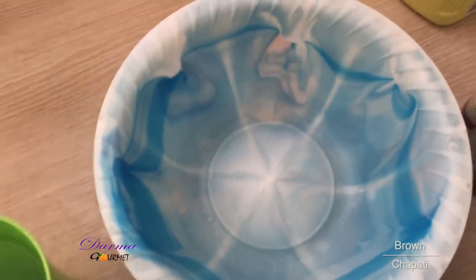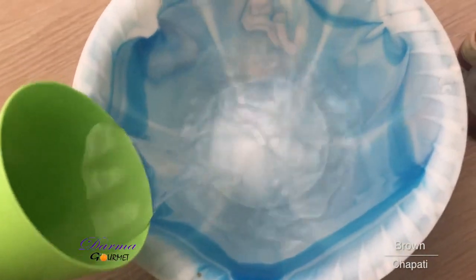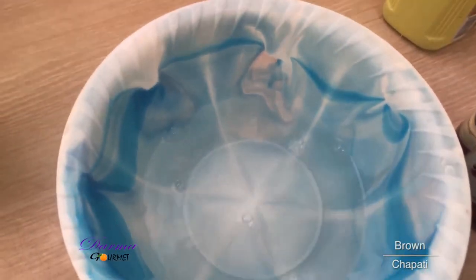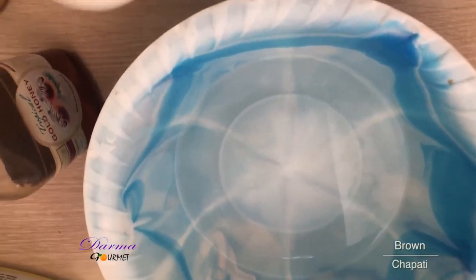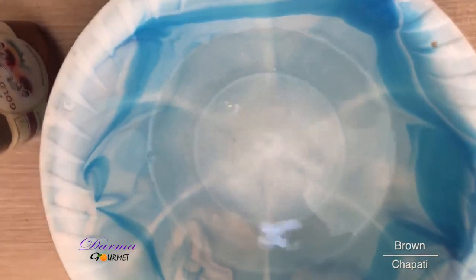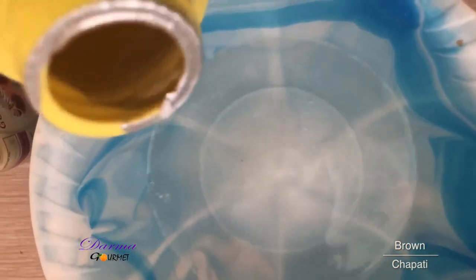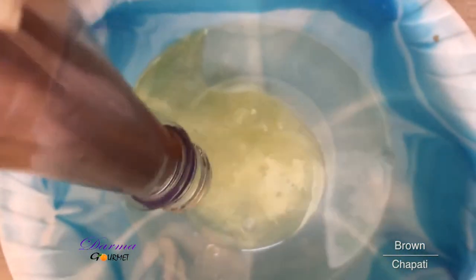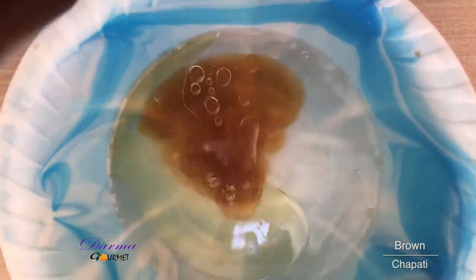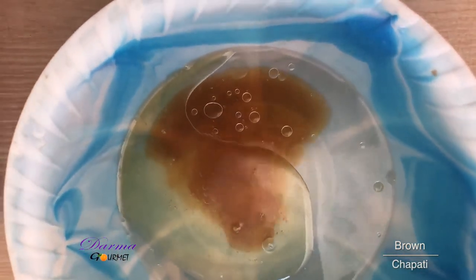In a bowl I'll add water — this is hot water. I think that's enough for my chapati. I'll also add salt, just enough. I'll also add oil, just enough. And then I'll add honey, a generous amount.